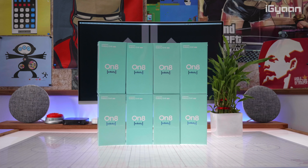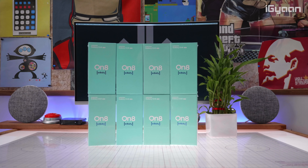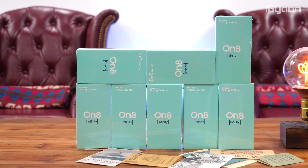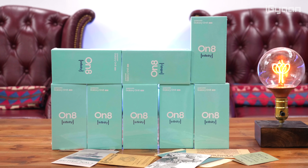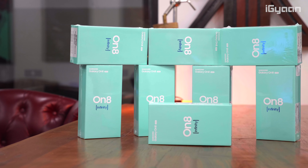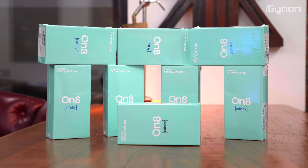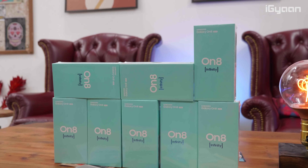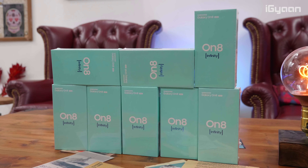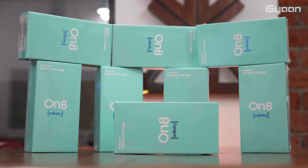The phone goes on sale on August 6th on Flipkart, but here's your chance to win one of eight On 8 devices in this exclusive giveaway. The most interesting part is that you'll get the device before anyone else. The giveaway starts right now — check out the giveaway link in the description below. It ends on August 4th, and provided winners send in their details on time, the device will reach them before the phone officially goes on sale. Check out the full terms and conditions on the giveaway link.